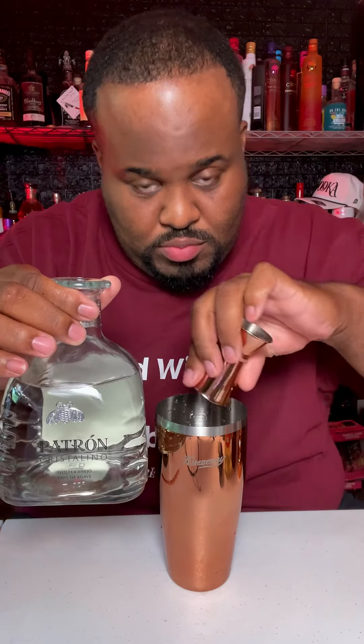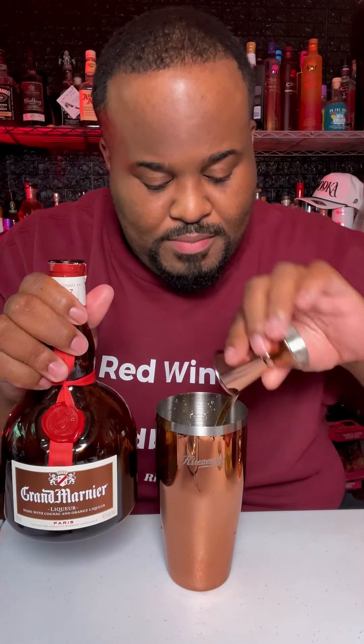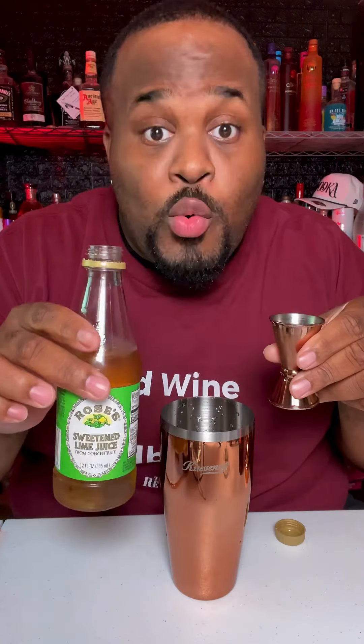All you need is one ounce of everything: one ounce of tequila, your choice; one ounce of triple sec — I'm using this 40% Grand Marnier; one ounce of white wine — I'm using Lucky Day, you probably should use Lucky Day too; one ounce of fresh lime juice. Add your ice to the shaker.